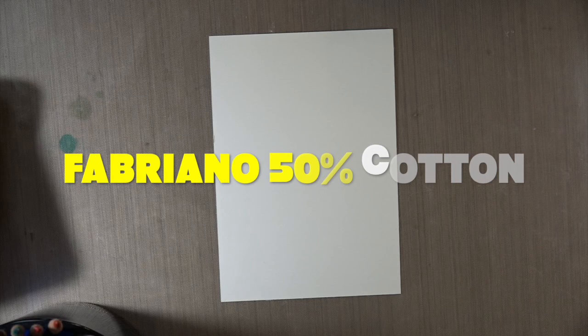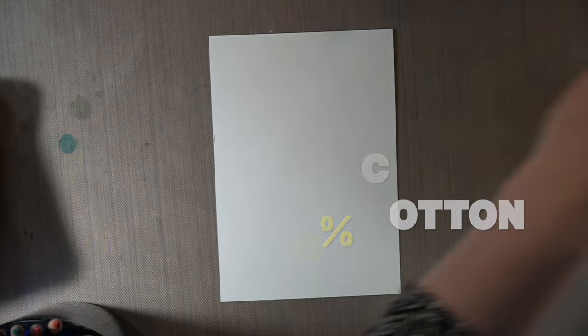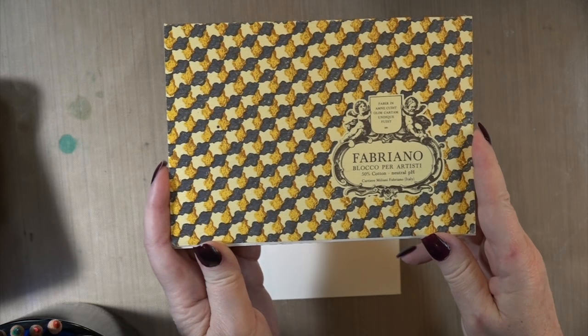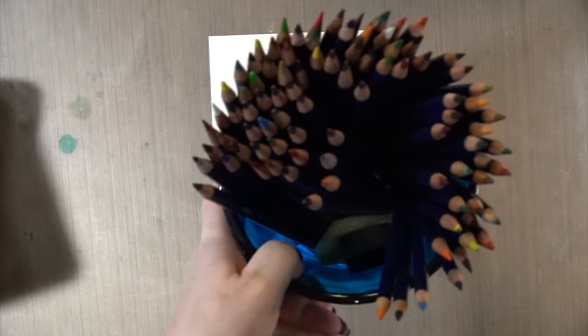Hi, Carol here — warm welcome to my craft room. I was inspired by a picture I saw on Pinterest of two birds, warblers, and I decided to paint them on this Fabriano watercolor paper which is 50% cotton. I like to have a lot of cotton in the watercolor paper if I'm going to do a ton of layering.